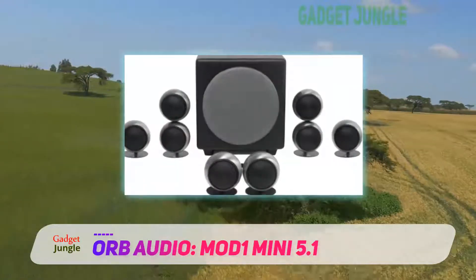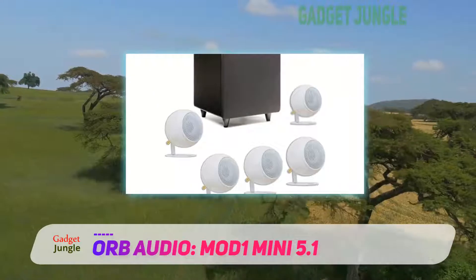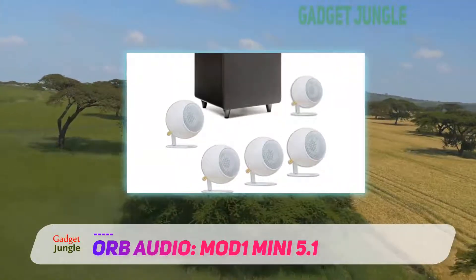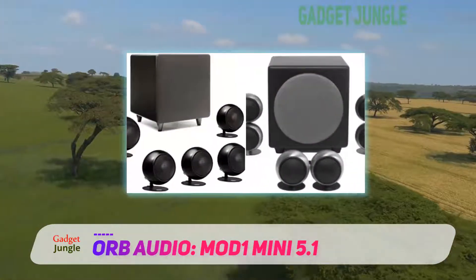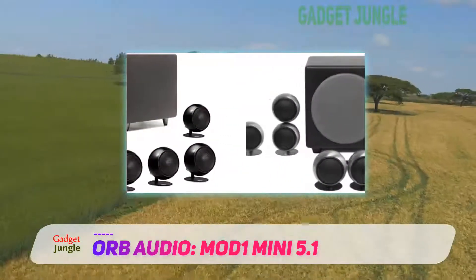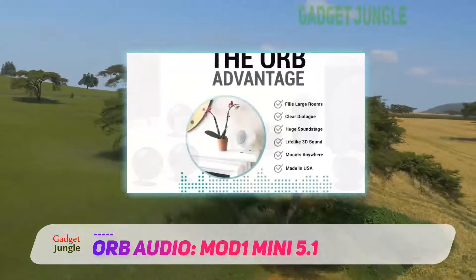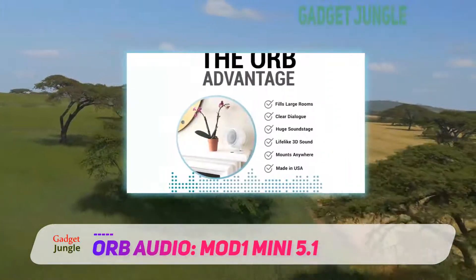They come in six different finishes to complement your home decor and a range of brackets to provide versatility in terms of mounting methods. The dedicated subwoofer features dual underside ports, which give it the same capabilities and deliverance as larger cabinets.